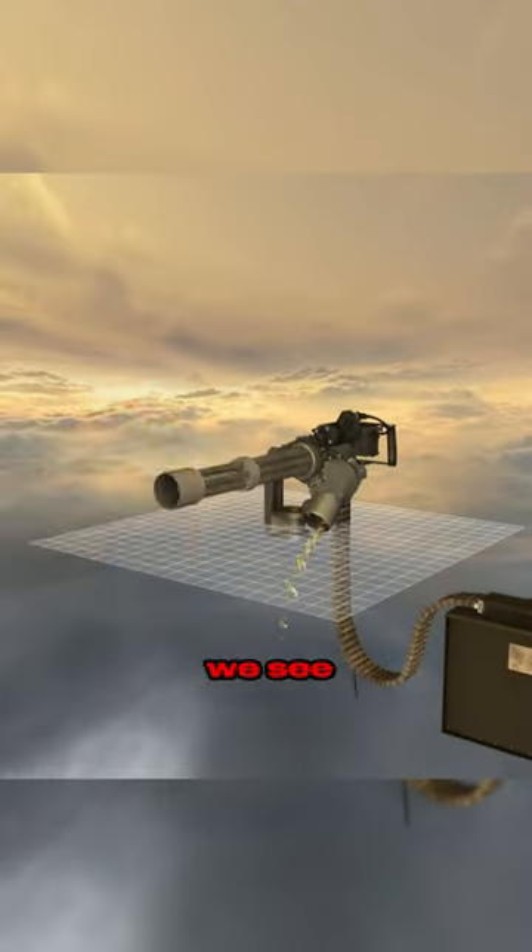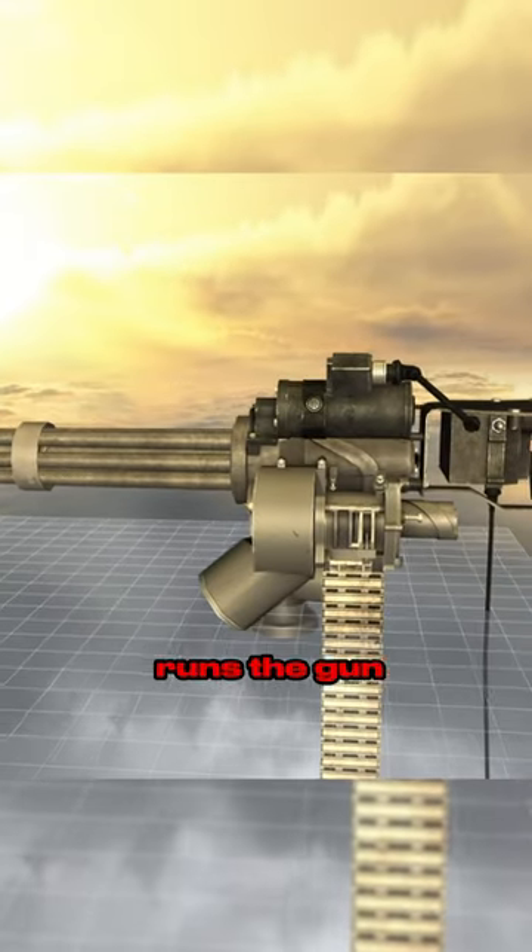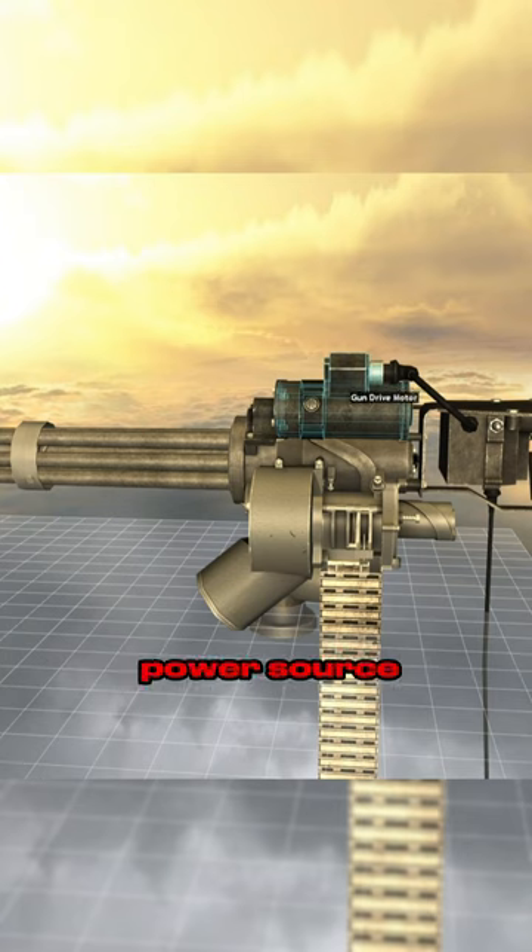Secondly, there is a reason why we only see this gun on vehicles such as helicopters — it runs on electricity. It literally has a motor that runs the gun and cables that connect it to a power source. Running around with this gun without electricity would be useless.